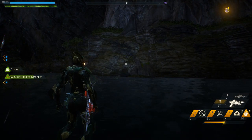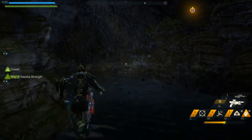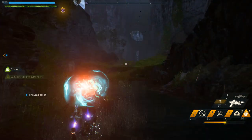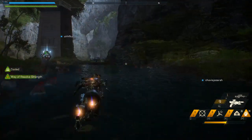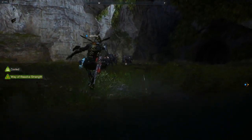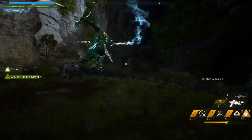So what you're doing, you're cancelling your downward melee attack with your jump button, and then you're melee attacking again and jumping. So dash, dash, jump, melee jump, melee jump, dash, dash, melee jump, melee jump, melee jump.